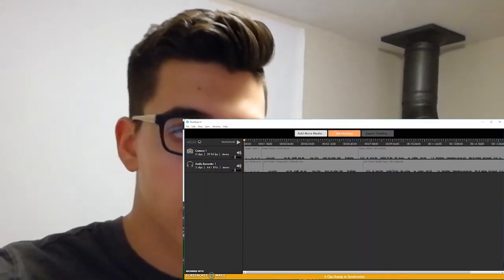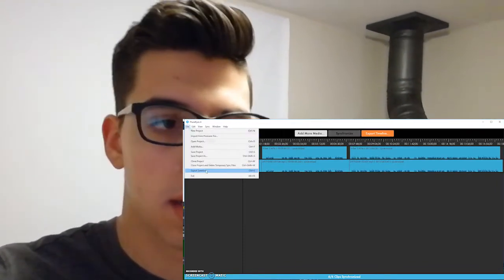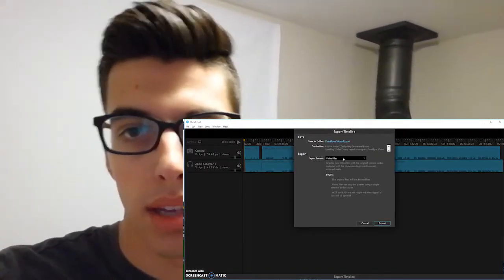So when I'm done recording, I send the audio file to Google Drive from the app that I use to record the audio, and then I send the video files using just an SD card to my computer. And then I sync them up using a program called PluralEyes, which is really handy. Otherwise I could just do it manually by clapping at the beginning of the clip. Then I export that as a unified file — the video from the camera and the audio from the recording device — and I put those into Adobe Premiere.